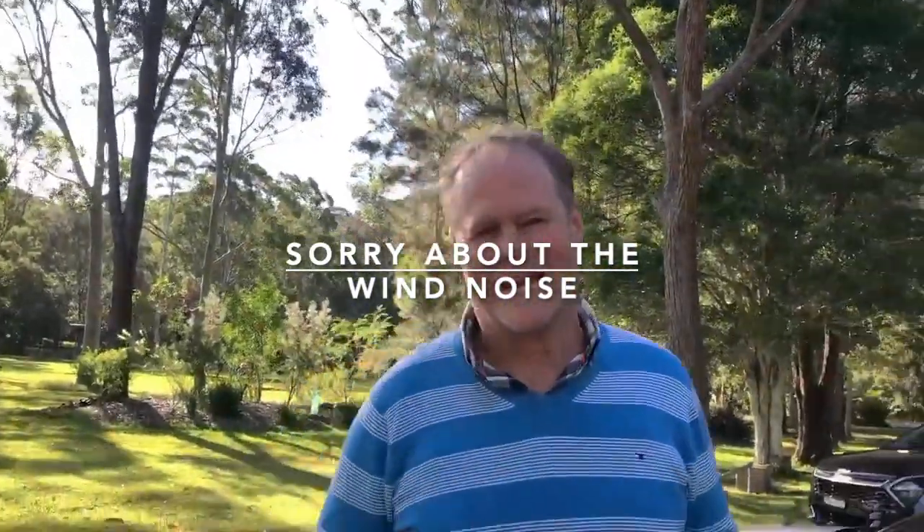Today we're going to talk about the pointy end of the Ado Free. I haven't seen too many videos done on that side of the bonnet, but today hopefully I can spread some information that might help people get to know your car a bit better.